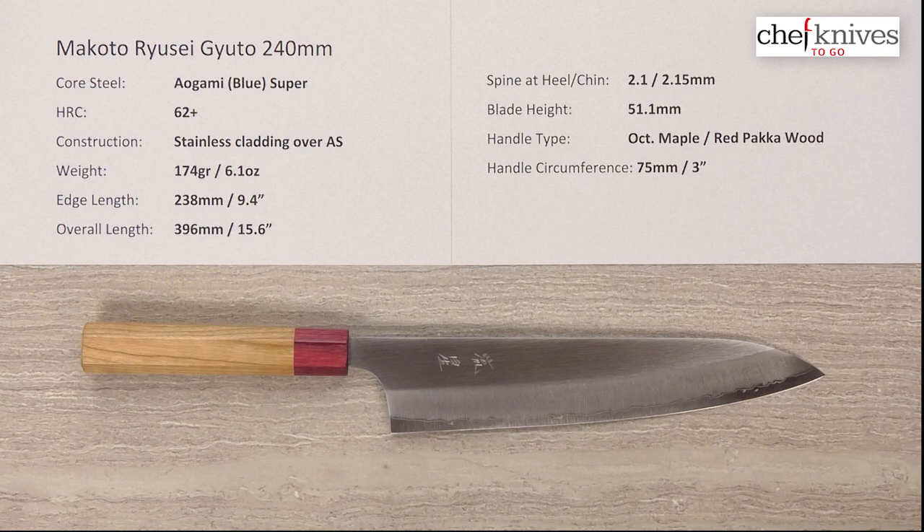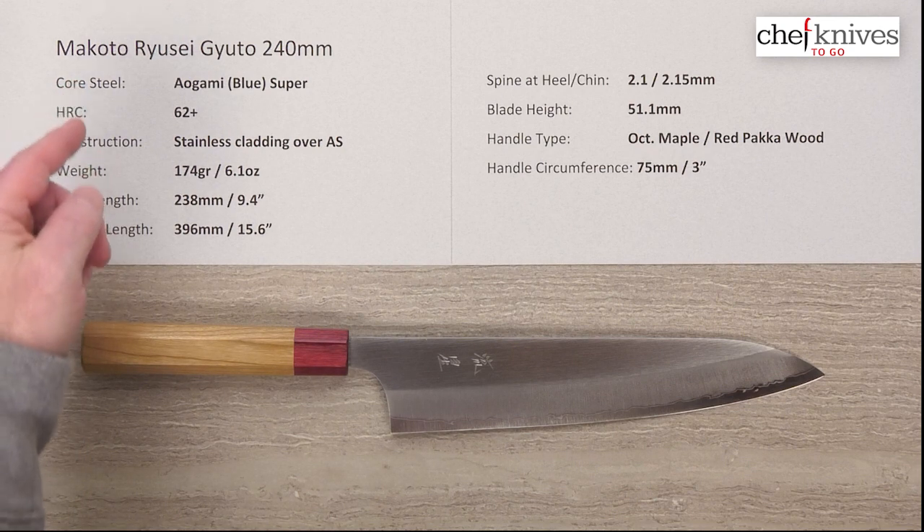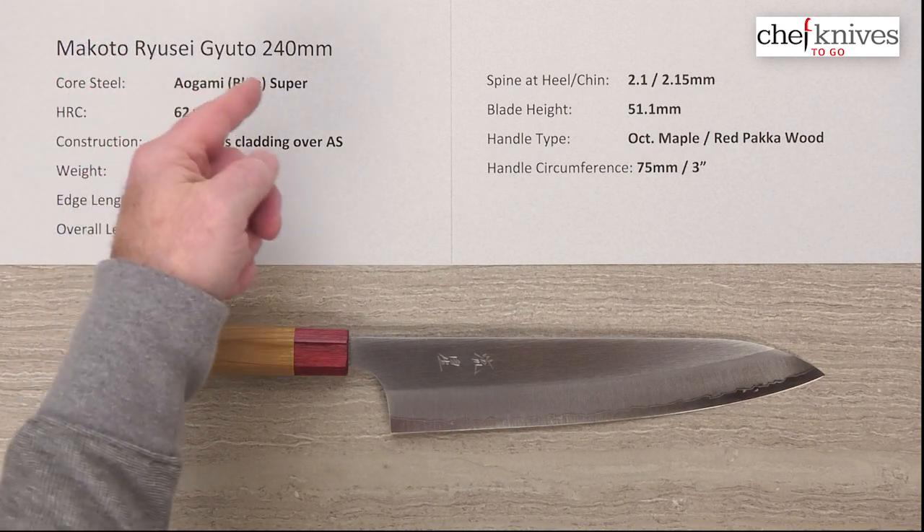Welcome to another Chef Knives to Go Quick Look product review. I'm Steve Gamache and what we have this time is the Makoto Ryusei Gyuto 240 millimeter knife.